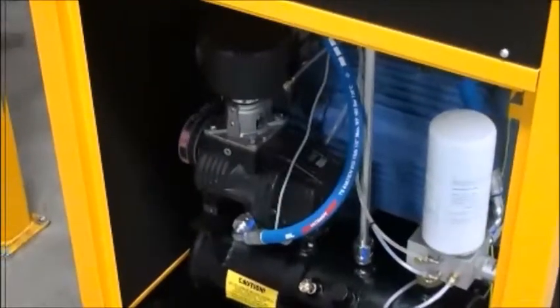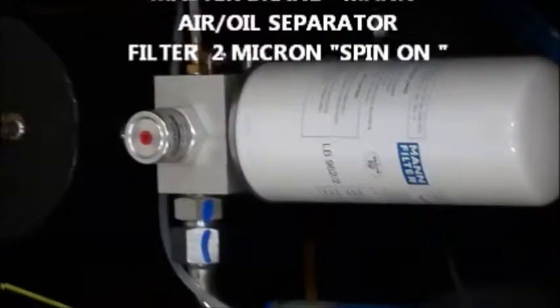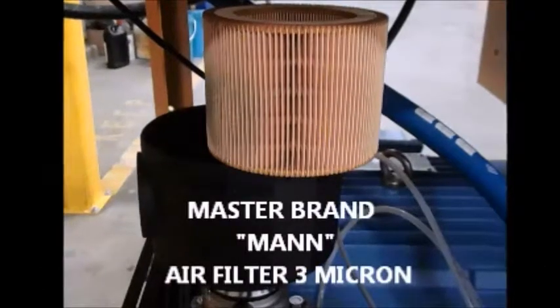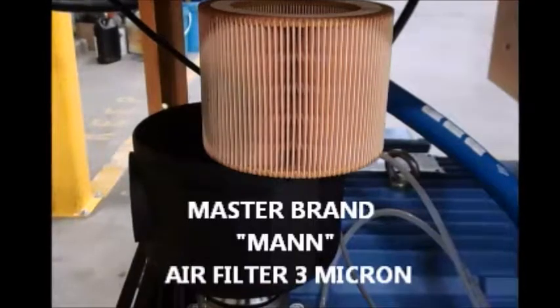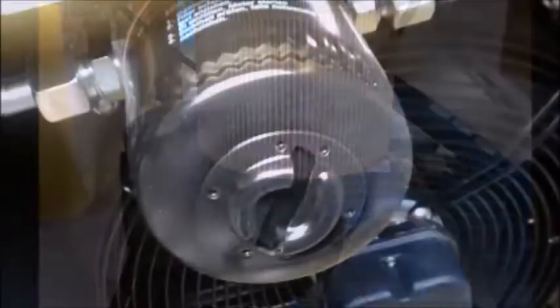Let's look under the hood and kick the tires on this bad boy. Polar rotary screw compressors come stock with master brand, German-made, premium quality filters. High-quality filters can prolong the life of your rotary screw and increase efficiency through low pressure drop, which simply means the filter allows air to pass through with less restriction while maintaining a filtration rating of 2 micron.